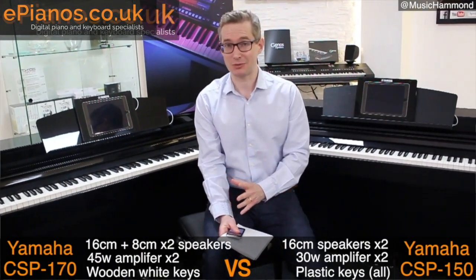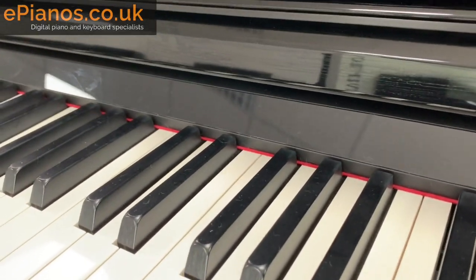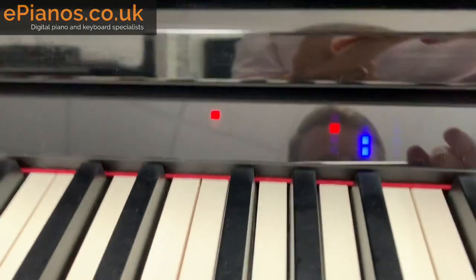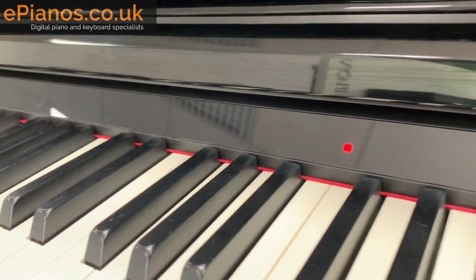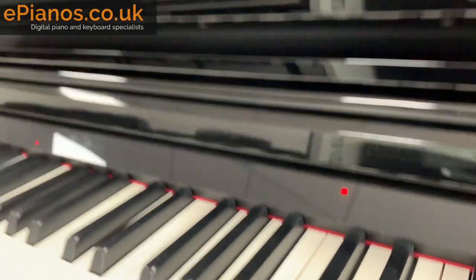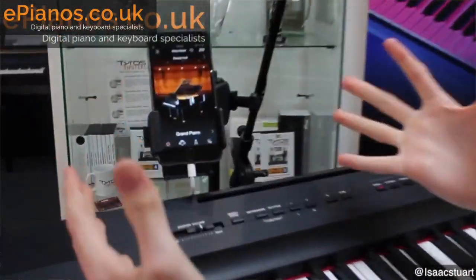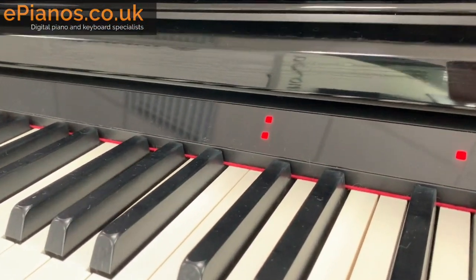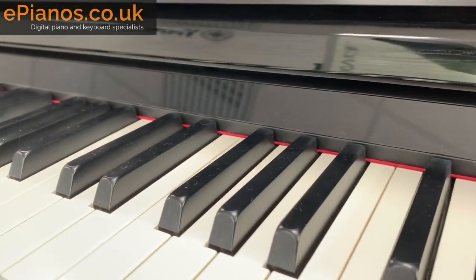One of the big features of this piano is what they call the drop lights, which I've just turned on here. Above the keys you get these drop lights, which show you which notes to play next. There's a whole host of music built in, and you can use it via the Yamaha Smart Pianist app. We've got a whole video on how this works with the various Yamaha pianos. The red lights indicate white keys and the blue lights indicate the black keys.